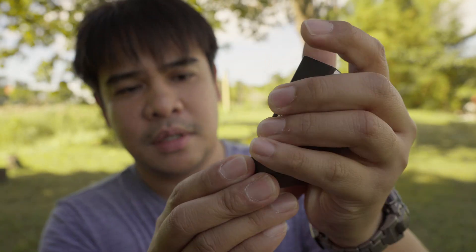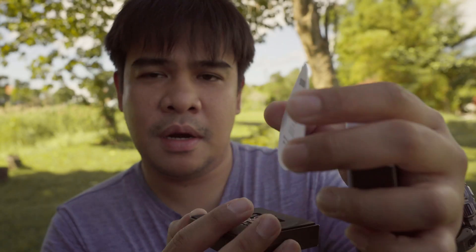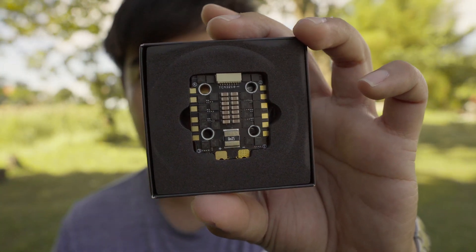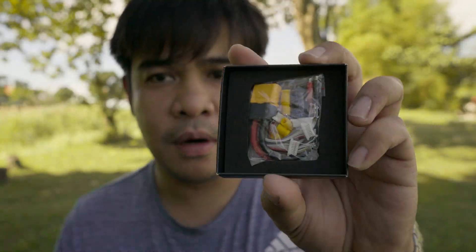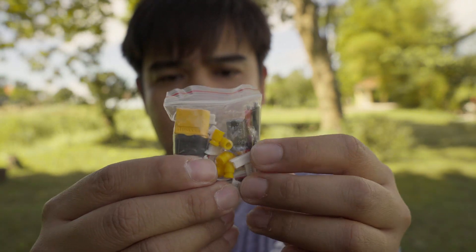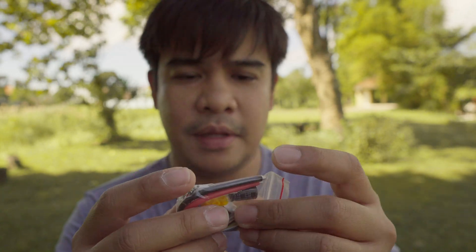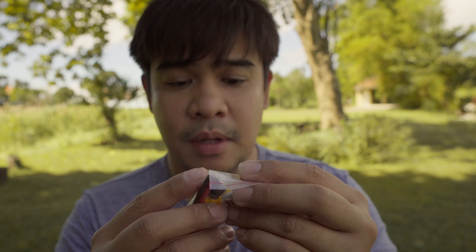The packaging is the same style — a sliding cover, same as their motors and flight controller. Inside there's a QC card again, meaning someone checked the box before it shipped. You have the ESC board protected by foam, and below that your accessories. No pinout diagram again, but markings are on the board so it's probably not necessary. They include the same vibration dampers — one short, one longer — plus a capacitor: 35V 470 microfarad, and an XT60 with a soldered cable, which I believe is 14AWG.